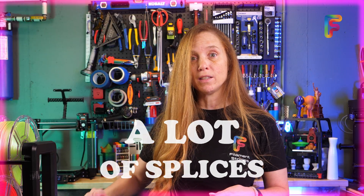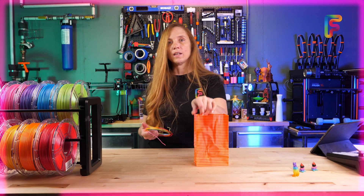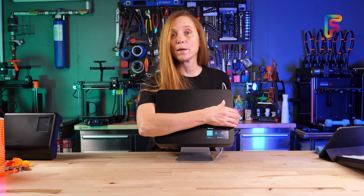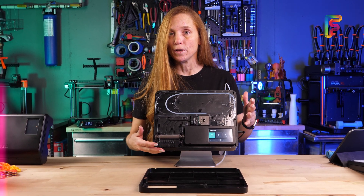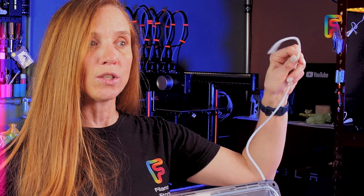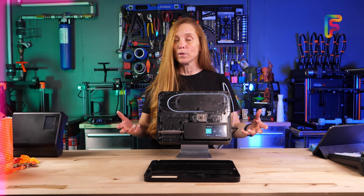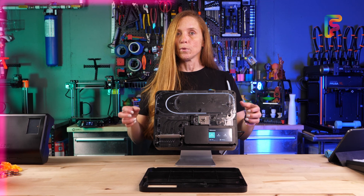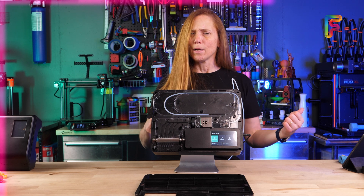However, I wanted to make a lot of splices — like 80 or 90 of them, even for just a small model like this. And to do that, I needed a bigger, badder tool. This is the Mosaic Palette 3, and it is a multi-color printing system that can do up to eight spools of filament, splice the filament together, and send the result out to your 3D printer. That doesn't have to be any specific 3D printer, like the Bambu Lab AMS or the Prusa MMU, because this will work with any 3D printer. It's really interesting technology, but you might not have heard of it because of the timeframe in which it came out.